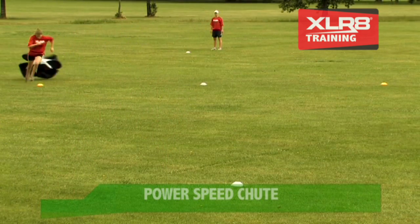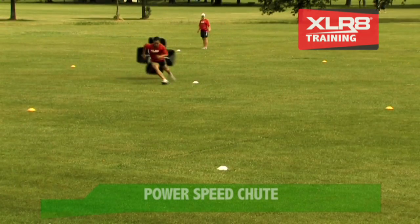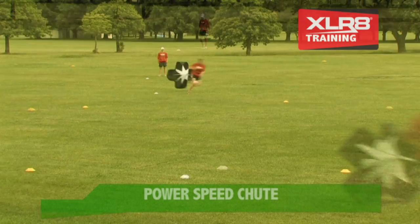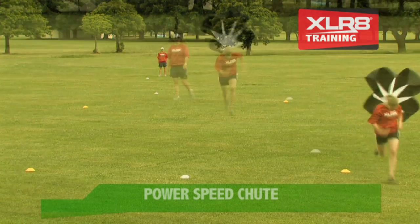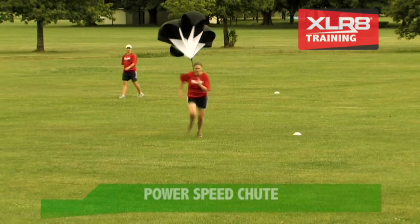Generally, the training load when sprinting and towing the chute equates to greater than 5kg. The chute can be used for varying distances of between 10-200m. Use the small chute for a light load and the large chute for a much greater drag. The small chute is recommended for younger, smaller runners. Load is progressive to the velocity of the runner.